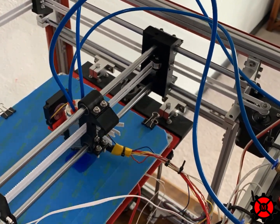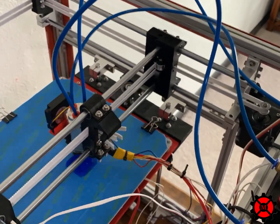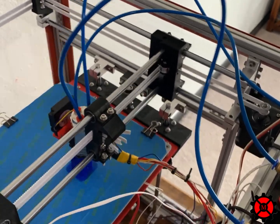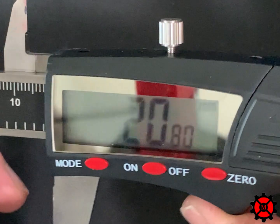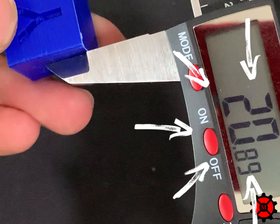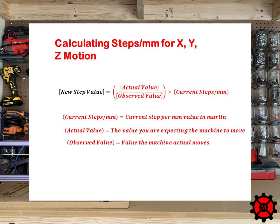Slice your model and load the gcode into your printer. I printed my calibration cube on the Imprint X in about 30 minutes. You will want to use some digital calipers to measure the length of each of the faces of your printed cube. My X direction shows a length of 20.8mm, and on the Y side of the cube the length is 20.89mm. For the Z, I measured the side of the cube to be 20.19mm, so this means for my 20x20 cube I am slightly larger than what I actually wanted.